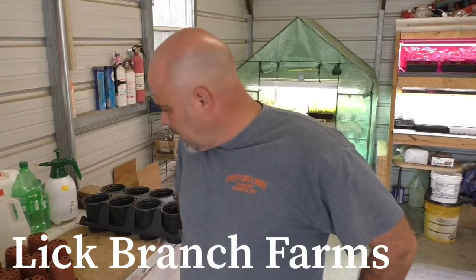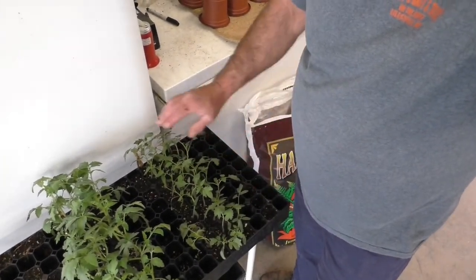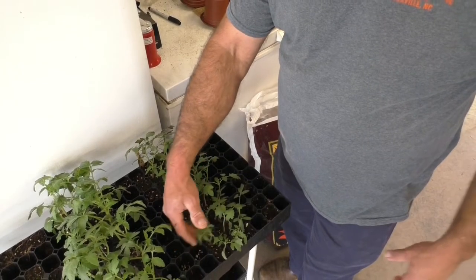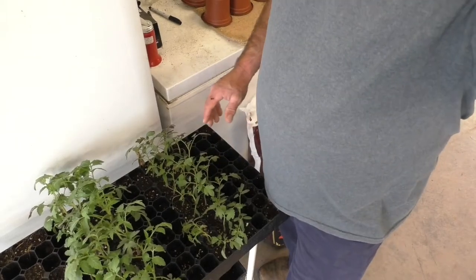Hey guys. Today I'm back up in the barn and I'm up-potting my tomato plants. I started all my tomatoes in the Hoss 162 trays. I'll give you a shot of this — these trays here, and you can see I've already got most of my tomatoes out of this tray. I've got Sun Gold from Hoss Tool and Homestead tomatoes from Hoss Tool, and we're going to get ready to up-pot those. I did most of these guys last night.